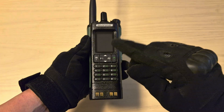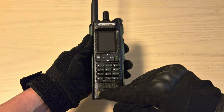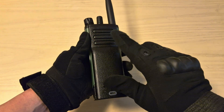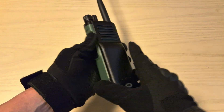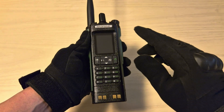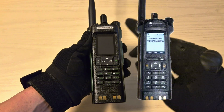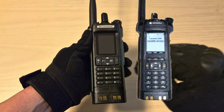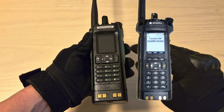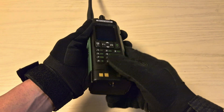Looking at the radio, the first thing you'll notice is that the charging contacts are on the bottom and the speaker is on the back. The reason for that is that this radio is a copy of the Motorola APX 7000 series, which is a P25 police radio in the US. That radio costs approximately $5,000 new, while this one costs approximately $40 to $45.